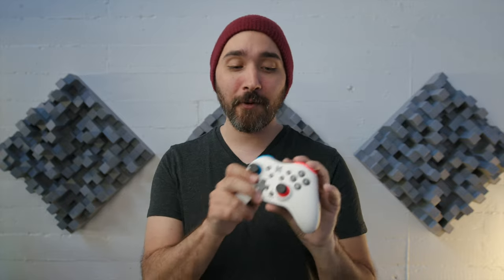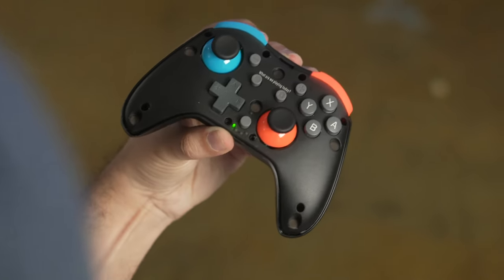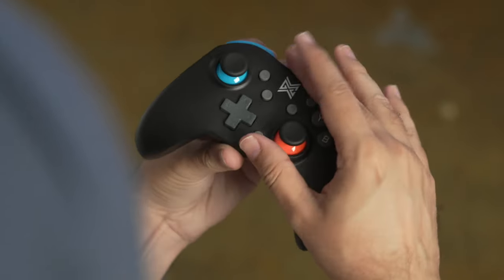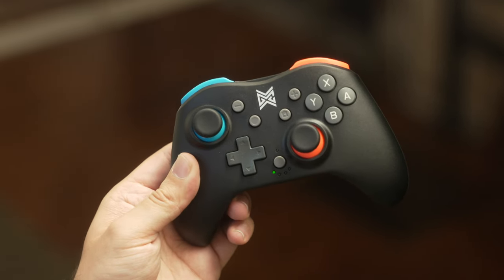And of course, what third-party controller wouldn't be complete without having a good old-fashioned turbo function on top of all of that. Now, the namesake feature of the Switch Plate is the ability to remove the front plate and put on a different one. Right now I've got the white design, which evokes that Nintendo Switch OLED feel, but if you'd prefer, there's also a black cover it comes with, so you can have an all-black design with the neon red and blue, which is a look that I really like.